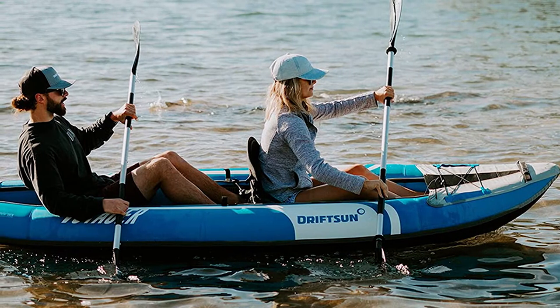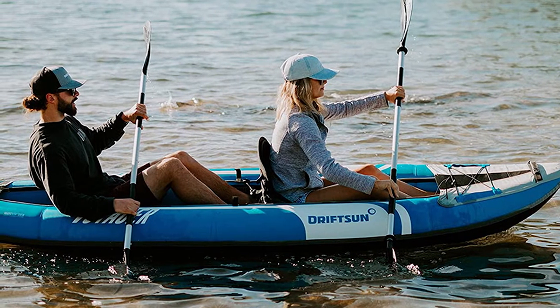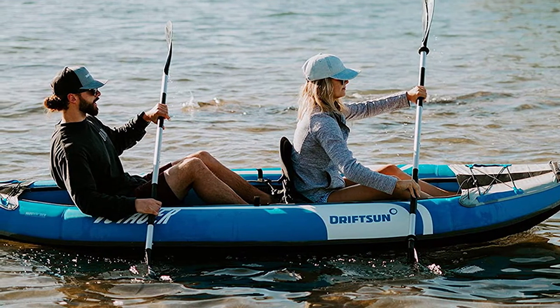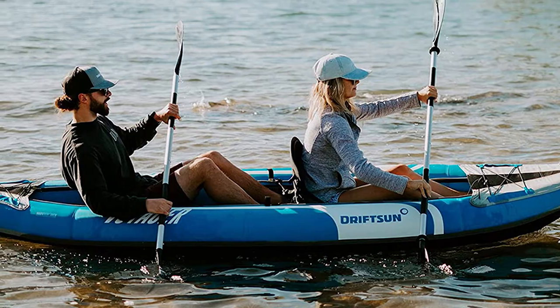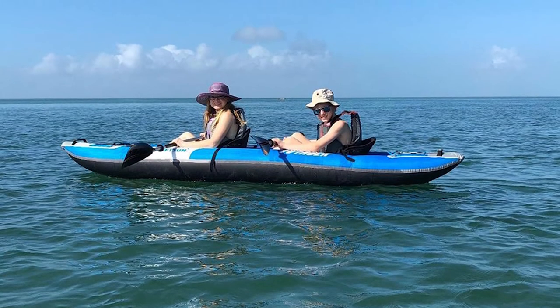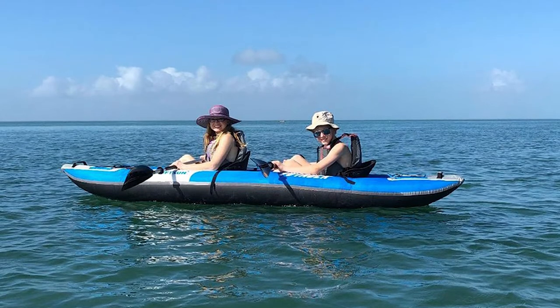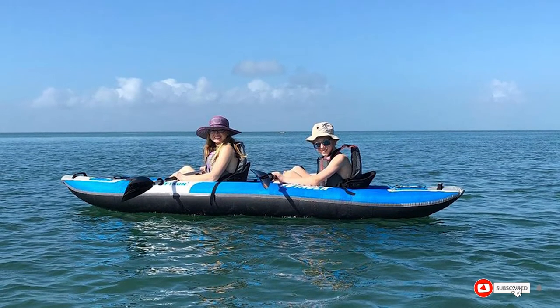There are three separate air chambers — two on the sides and one on the floor — to increase safety. The Driftsun Voyager comes with two adjustable padded seats, two aluminum paddles, a double-action hand pump, a carrying bag, and a removable skeg on the bottom to improve tracking. Overall it's a great package for the price and a fun kayak that can bring some great moments on the water.